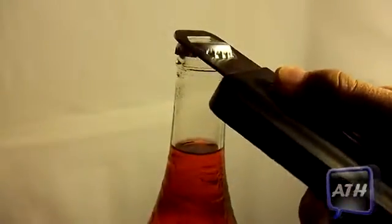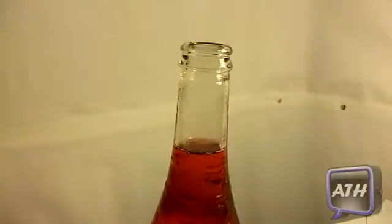So what's a bottle opener case without showing you guys in action? Simply just slide the bottle opener out, put it to any bottle, and simply pop up. And as you guys can see, that is how it's done, folks.